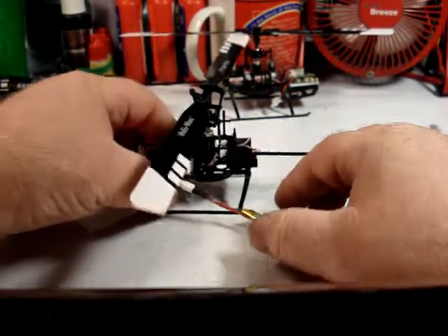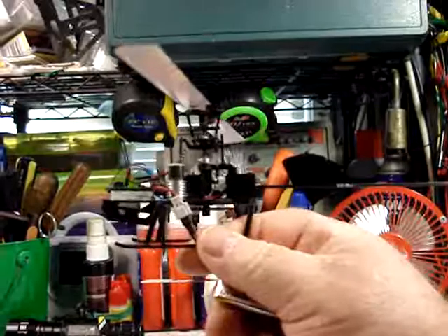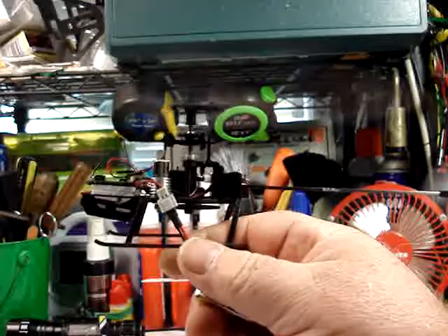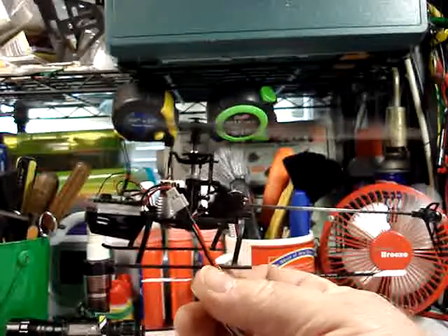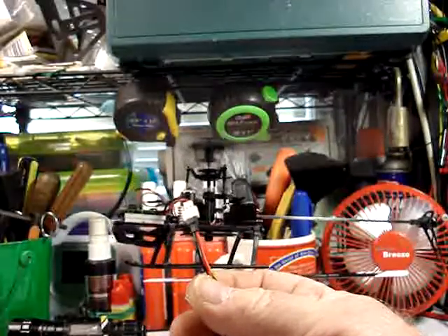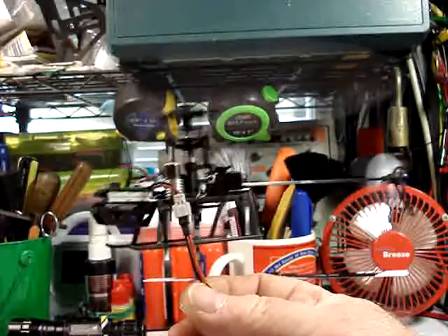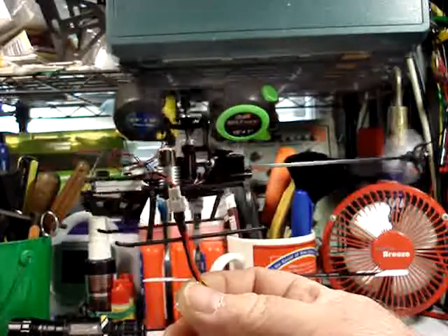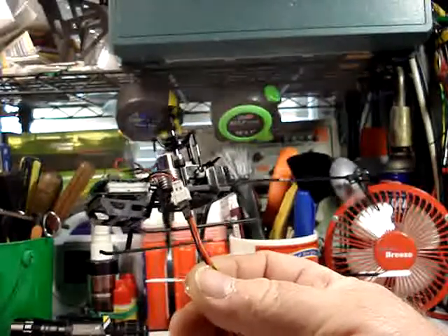Alright, there we go. Let's bring it up where we've got some room so it can fly. Come on up, up, up, up. Now it's taking on a little bit of weight. And there we go — look at that, flying in 6-axis mode.